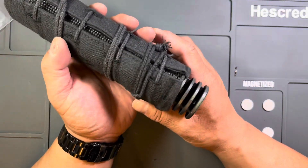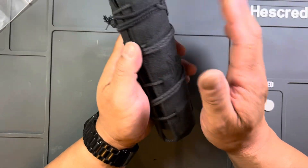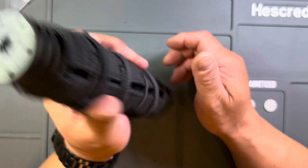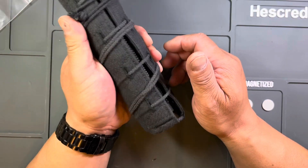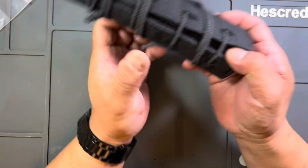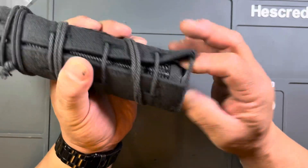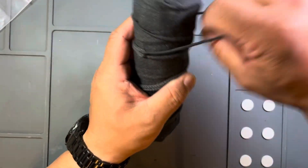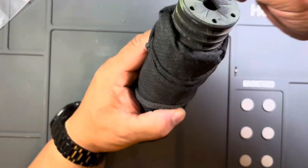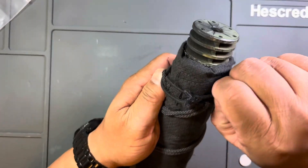I'm gonna take this out to the range and shoot the suppressor a whole bunch, then see how much it keeps the heat off my hands and how easy it is to take off. I'm already foreseeing a potential issue with the ASR ring, but I'll figure it out at the range.